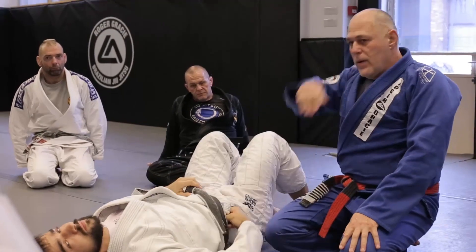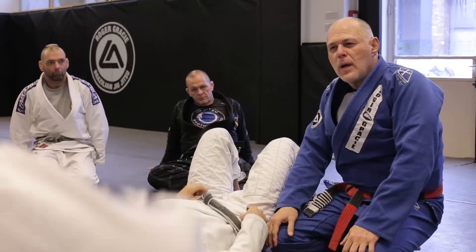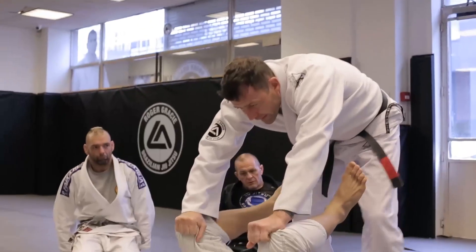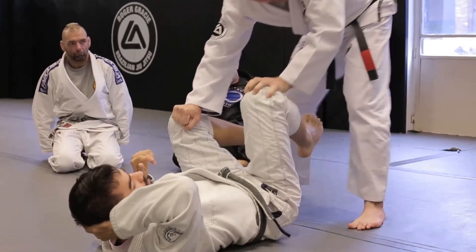And what about that other one? Pull the leg down and lift your leg up. Roger this side as well. And you pull one down this way and bring this in? Yeah.